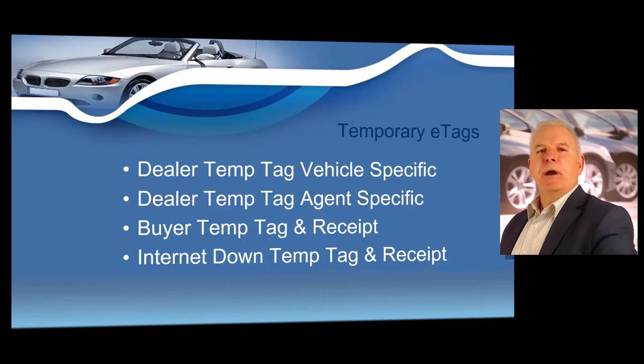Next, we're going to cover temporary e-tags, a very important component of your dealership. Under this internet web-based system called web dealer e-tag, dealers who hold a general distinguishing number dealer license may issue dealer temporary tags, initial buyer's temporary tags, supplemental buyer's temporary tags, internet down temporary tags, and emergency temporary tags for each type of vehicle the dealer is licensed to sell. A converter may issue converter temporary tags. Dealers and converters are required by law to have internet access at their place of business. Entry of false information into the internet-based system may subject the user to revocation of access, DMV civil penalties, license suspension, and/or criminal prosecution. No temporary tag may be placed on a vehicle without the specific number generated by the e-tag database.